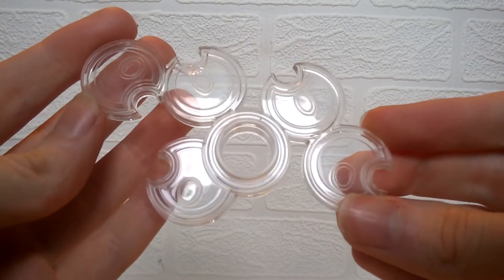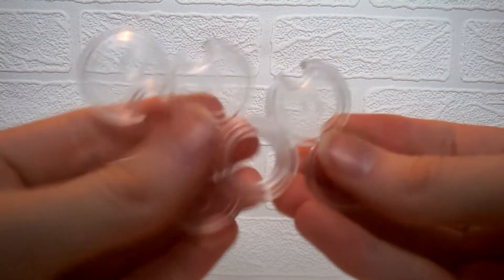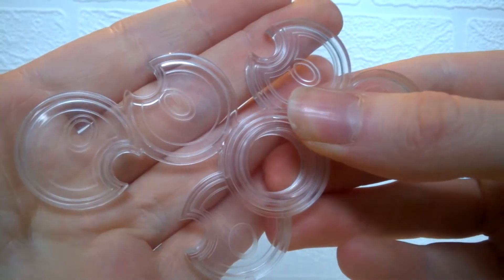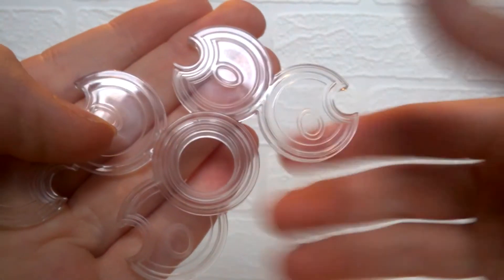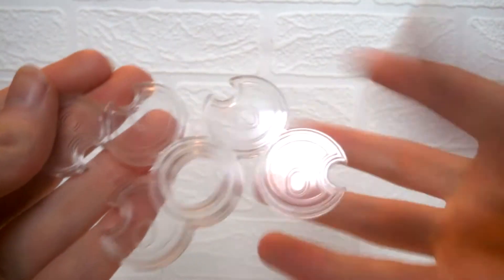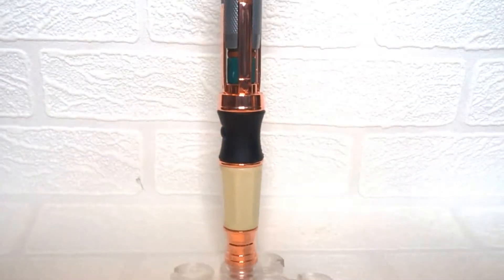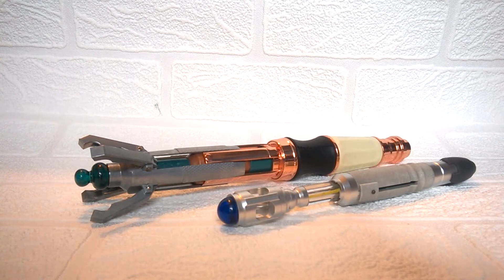Much like last time, the sonic screwdriver also comes with a base in order to display it. To keep the costs down, this one is a lot less jazzy compared to the 10th Doctor one — it's generally just some acrylic plastic that has been molded. However it is quite nice — you have the hole here which holds the sonic screwdriver in the bottom. Taking a look closely, you have the different sections which have some Gallifreyan text on. I like the way that it's clear, and placing the base down on the surface then putting in the sonic screwdriver allows you to display it upright.